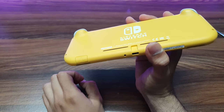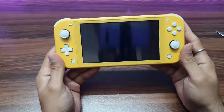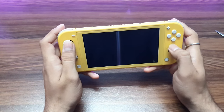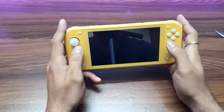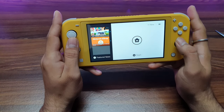So this is my first Nintendo console — I have never used Nintendo before and I'll be using this for the first time. There will also be a new playlist on my channel for Nintendo Switch Lite gaming.